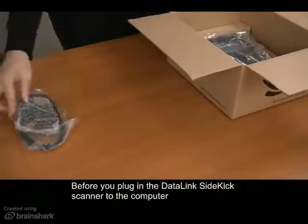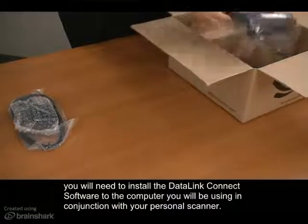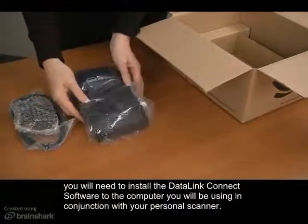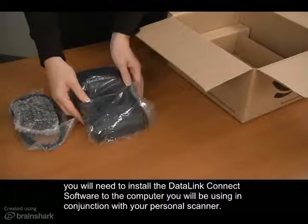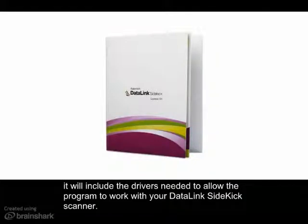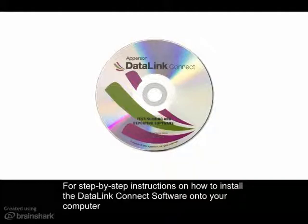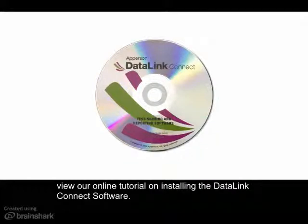Before you plug in the Datalink Sidekick scanner to the computer, you will need to install the Datalink Connect software to the computer that you will be using in conjunction with your personal scanner. When installing the Datalink Connect software, it will include the drivers needed to allow the program to work with your Datalink Sidekick scanner. For step-by-step instructions on how to install the Datalink Connect software onto your computer, view our online tutorial on installing the Datalink Connect software.